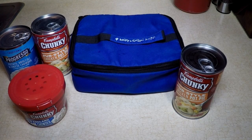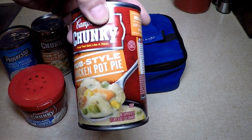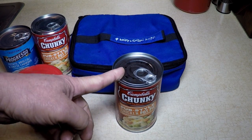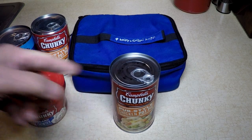Hi there. Remember yesterday I made Dinty Moore beef stew in a can in my Hot Logic Mini personal portable oven. Well today I'm going to make Campbell's Chunky Chicken Pie Pub Style Soup in a can, just to remind you that you can cook in a can and it works great and it gets warm enough. And yesterday I didn't take the temperature to show you, but today I will.